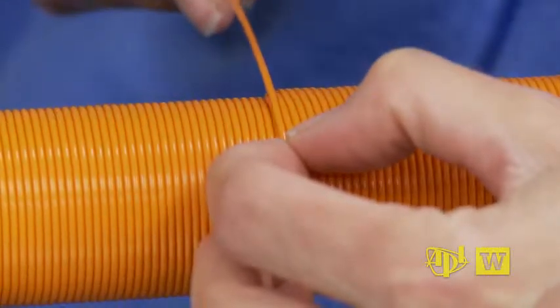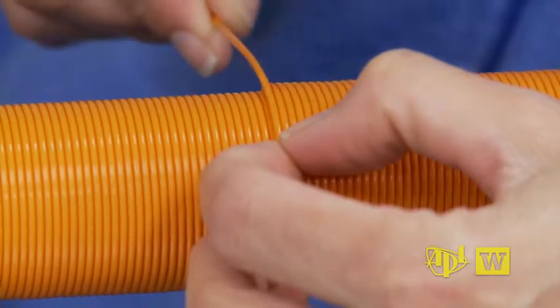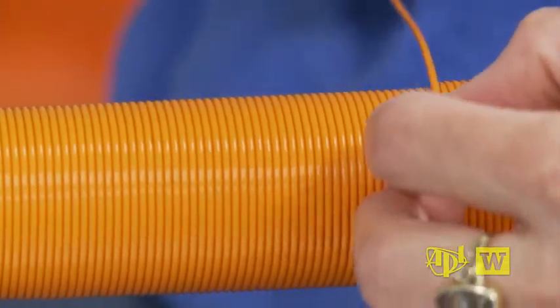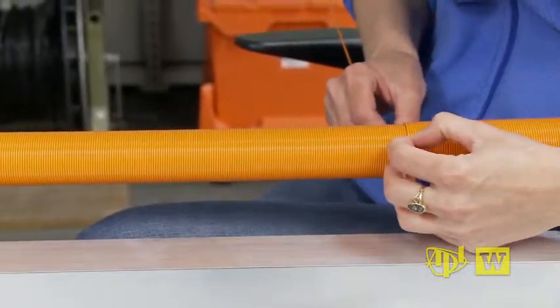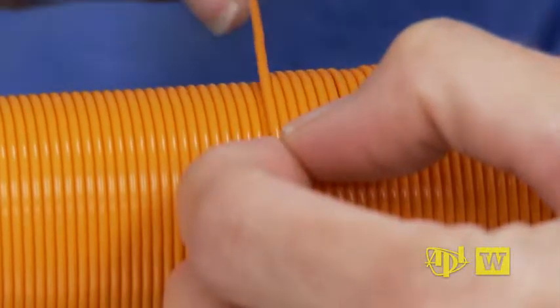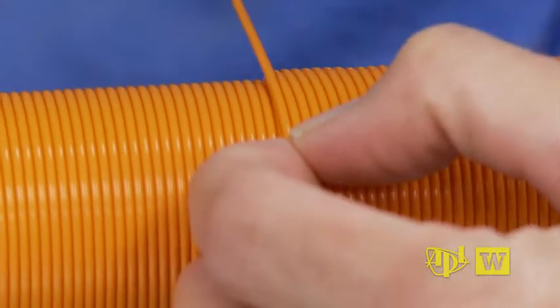Hundreds of meters of wire are tightly wound on a spindle carried by the probe. As this probe descends, this wire has to uncoil perfectly so that it doesn't snag within this spindle as it's uncoiling. So the wire has to be wound on here very precisely and very carefully. I'm winding this wire onto the spindle so that the top layer of wire rests perfectly in the groove of the two wires beneath it.